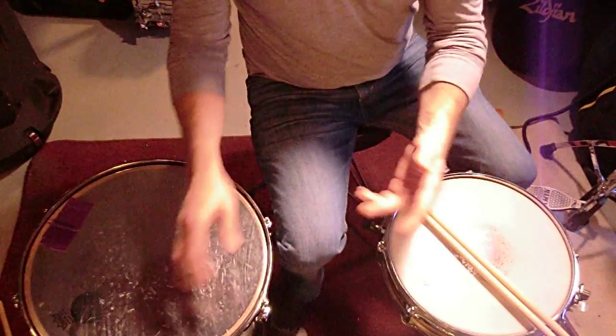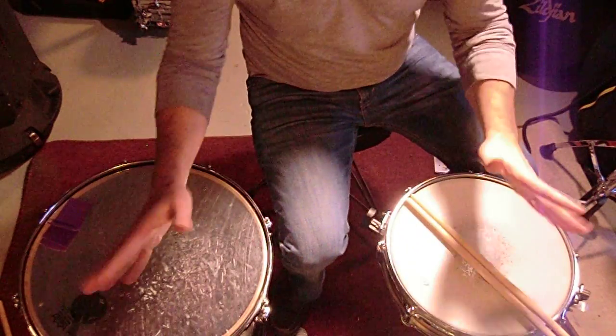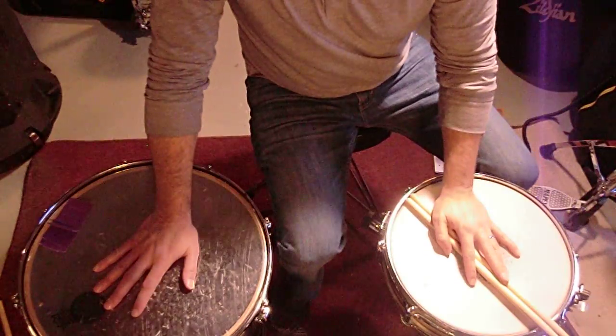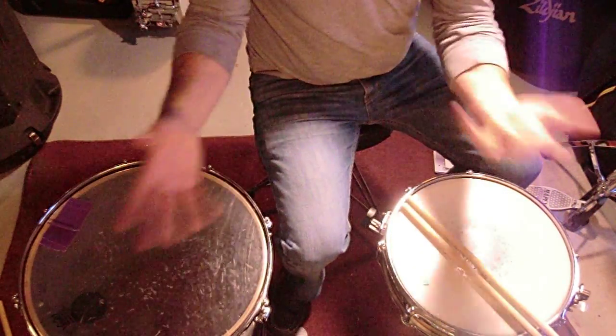Looking back over the years at footage of his drum solos, he does this pattern usually in there, and right when he starts doing it, everybody's like, yeah! It looks really cool and it sounds really cool, plus he does it really fast. I've seen clips of Buddy Rich and Krupa do this too, so it's an old pattern.